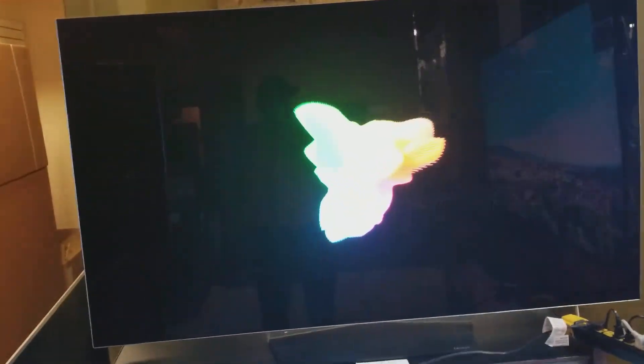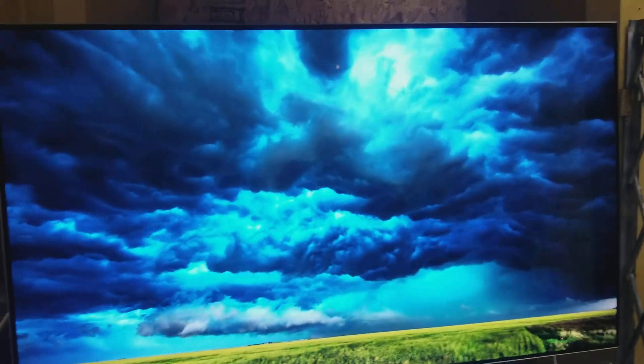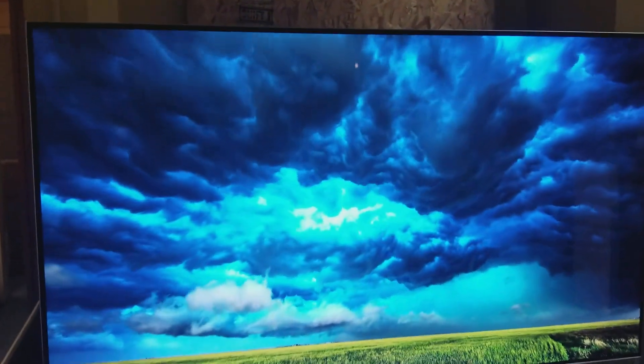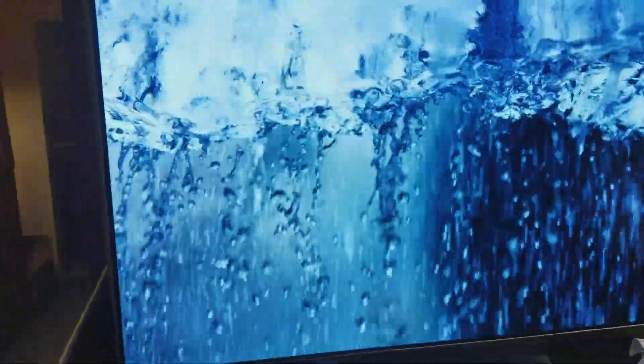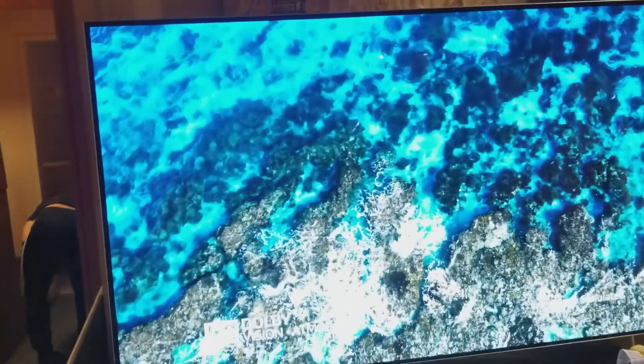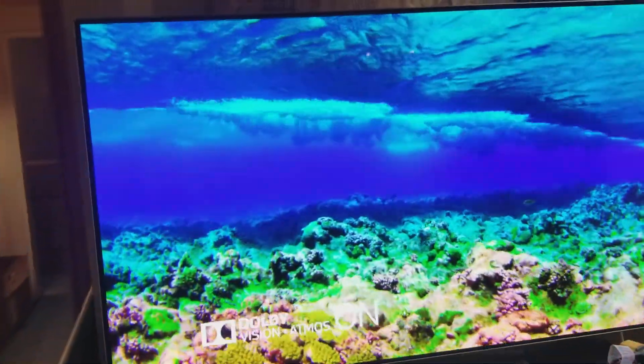It retails for $3,999. As of today we have this one advertised for $1,799.99 plus tax. In my opinion this is the best TV in the world — OLED TVs by LG. I know there are other models that have better sound, but for the price you're not going to get anything better for $1,800. This is the best TV you can get.